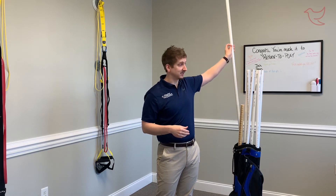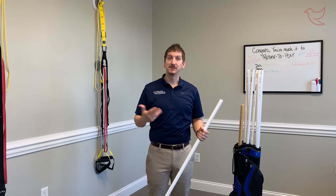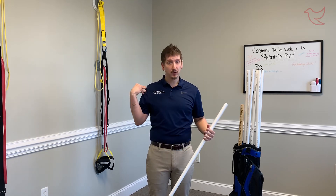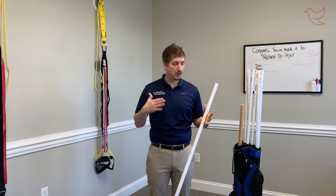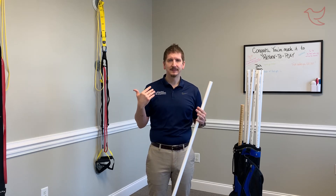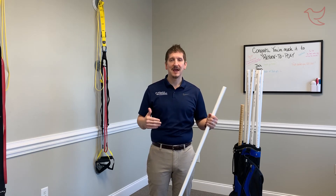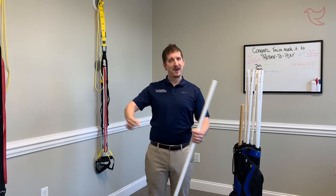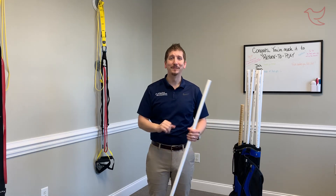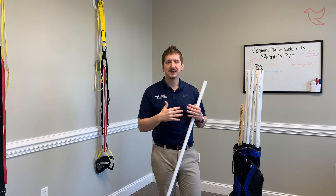Thoracic spine mobility is also key, and that extends into having good mobility in the shoulders. If you don't have good mobility in the shoulders and thoracic spine, you're going to have deficiencies showing up in your low back. A lot of times we see patients with low back pain or shoulder pain, and the problem is actually a lack of mobility in the mid back. Grab a dowel, broomstick, or something similar at home — you can do pass-throughs, going around your head and your body, to develop flexibility through the shoulders and back.